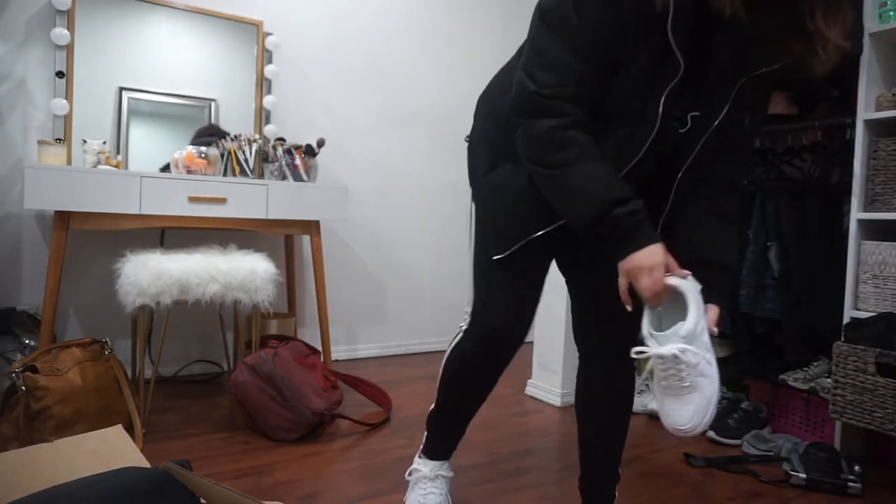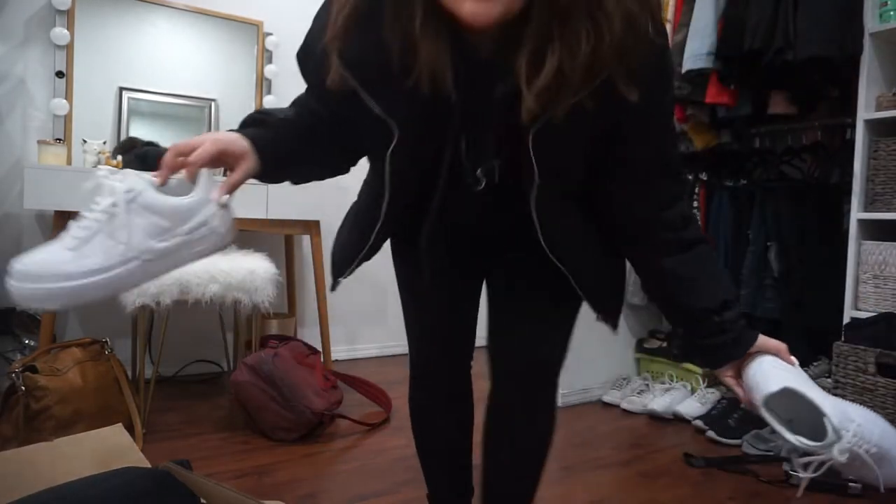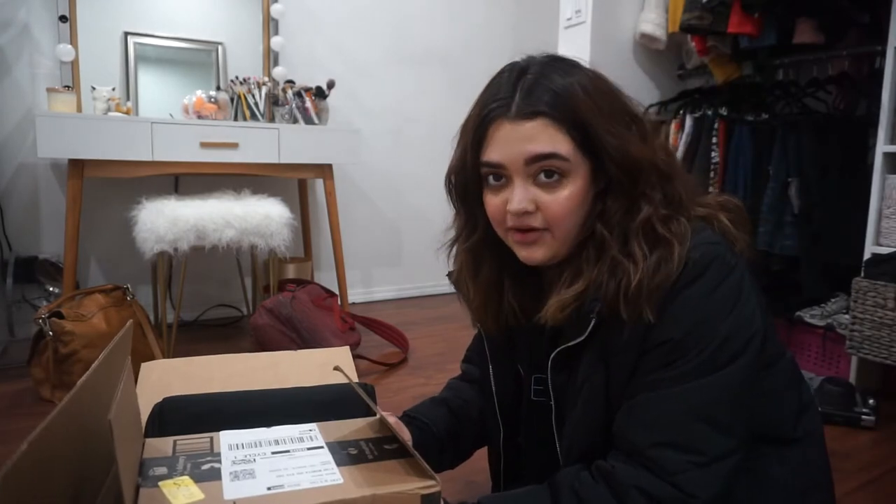Let me take my shoes off because I don't want to get them dirty. Hey guys, welcome back to my channel! Today's video is very exciting. I wanted to do an unboxing, but it's too late because my mom already opened it.